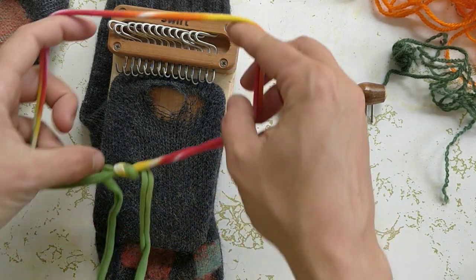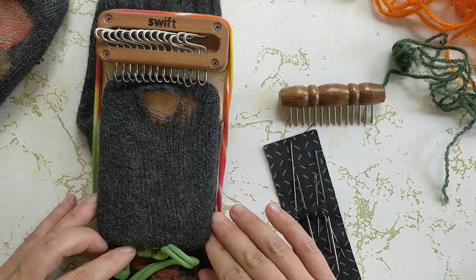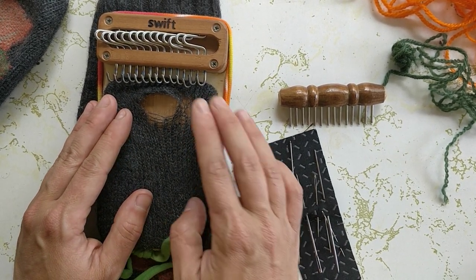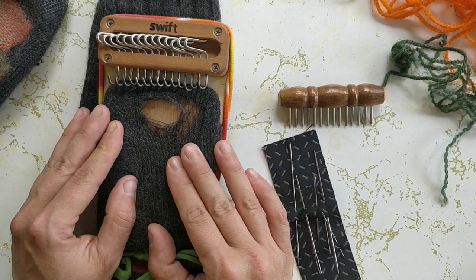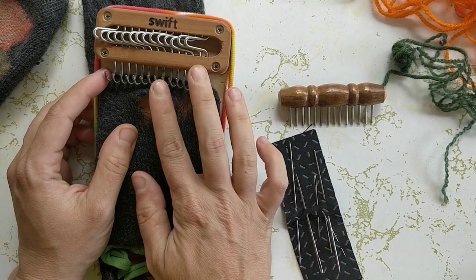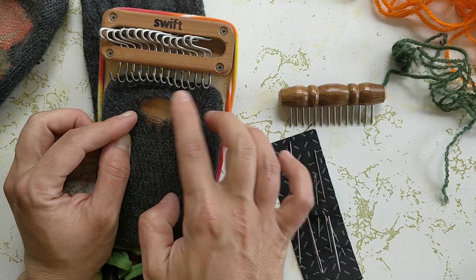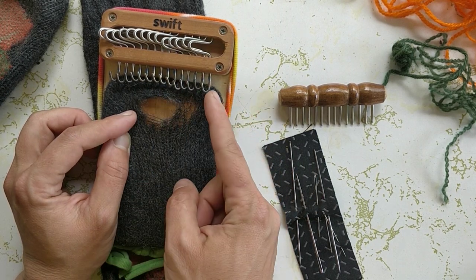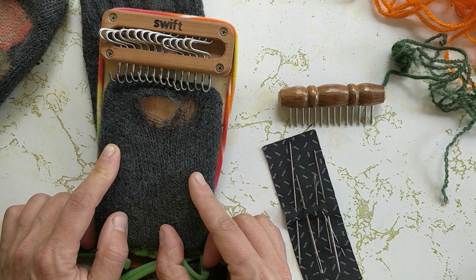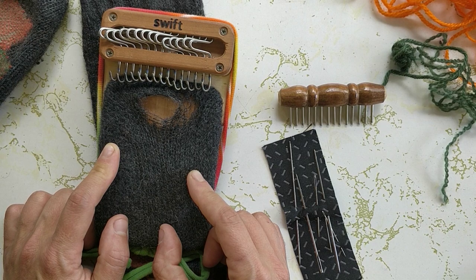Then I can put the t-shirt yarn around the outside like this. I don't always use that elastic band — typically the t-shirt yarn is enough — but this one is a little bit of a tricky spot and I just want to make sure that everything stays in the right place. I've got it lined up now so that the top of the hole is lined up with the bottom of the hooks, and I've got some nice intact fabric all the way around on all of the edges. So I'm just going to thread the needle and get started.